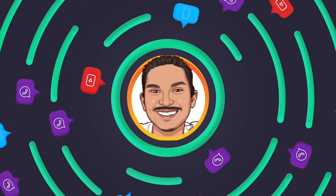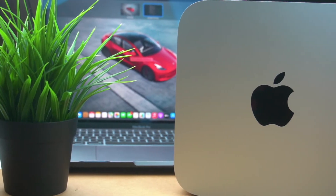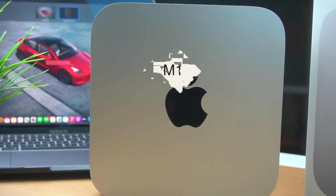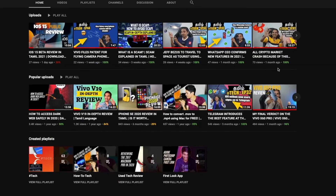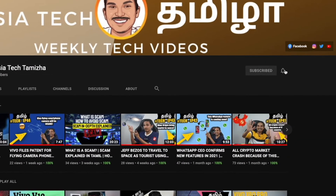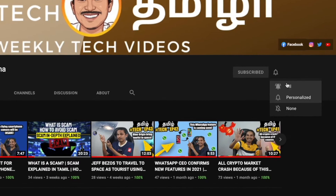Welcome back to Malaysia Tech Tamil. In this video, we are doing a Mac Mini M1 unboxing and set-up. If this is the first time you've come to this channel, subscribe and click the bell icon. Now, let's unbox our Mac Mini M1.